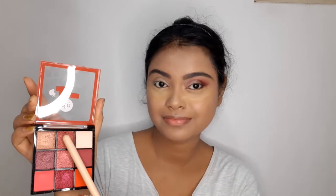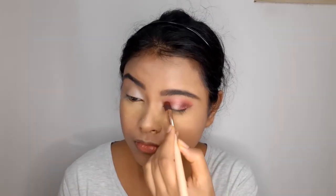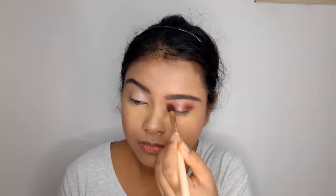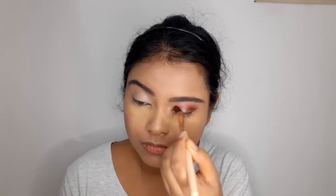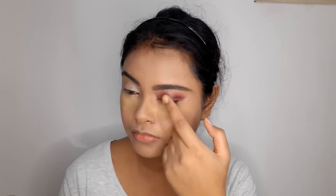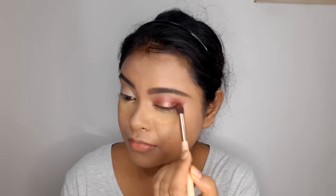Now I'm using the shimmery red shade on the inner corners of my eyes, leaving the middle portion of the eyelids blank. Then I'll take the beautiful golden color from the palette, apply it with my fingers on the middle of the eyelid, and blend it with the surrounding colors using a brush.